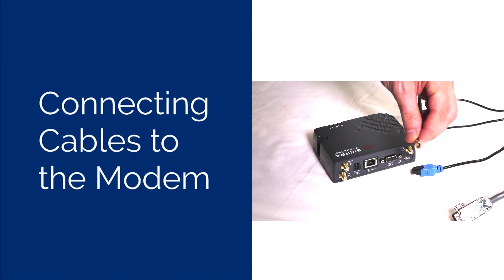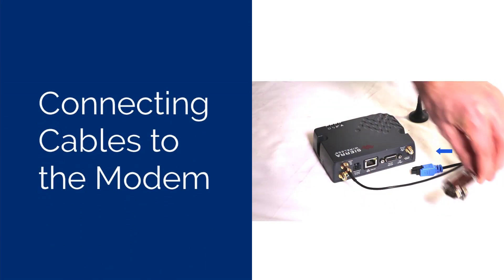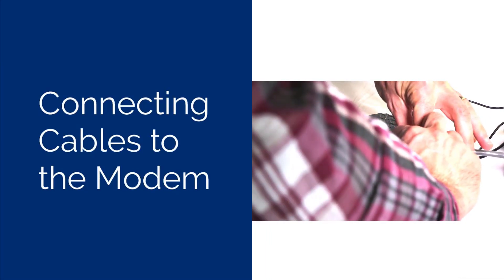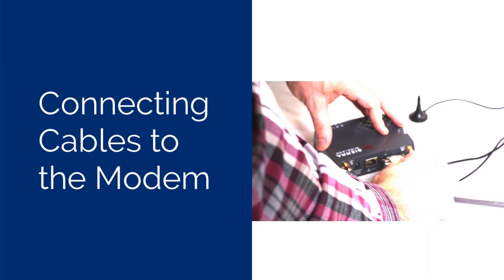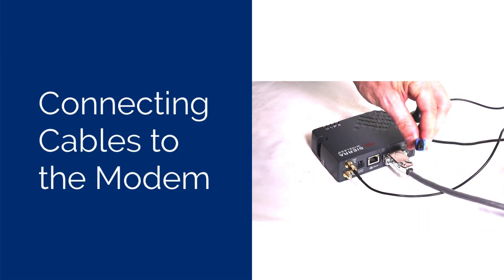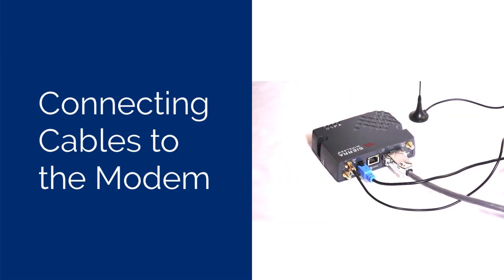Connect the antenna to the modem. The optional diversity antenna can be used to improve the signal strength. Connect the proprietary serial cable to the serial port of the modem. The other end of the cable will be connected to the MiniMate Pro later in the video. Plug in the modem power supply to the power outlet and then connect it to the modem.